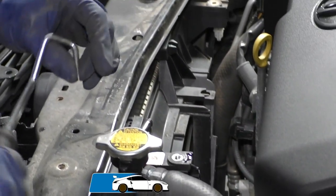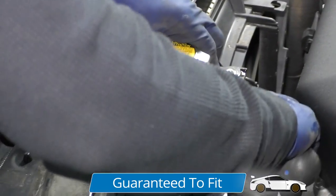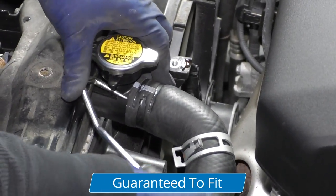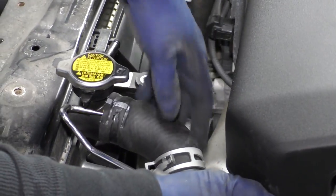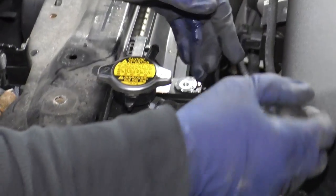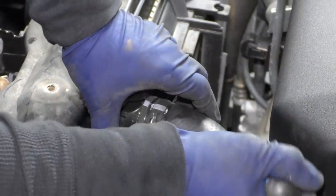They do make a special pick-like tool that you can place on a hose and work it between the hose and the radiator attachment point. The idea is not to damage the hose. Just bring it all the way around.